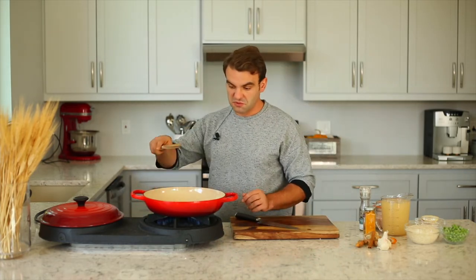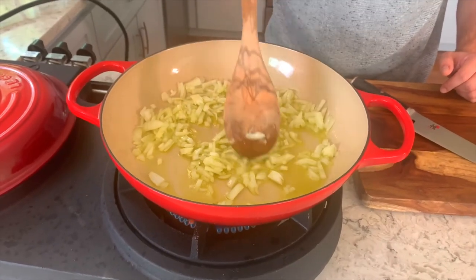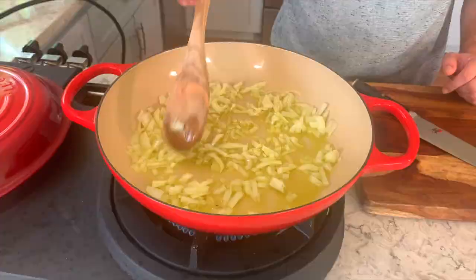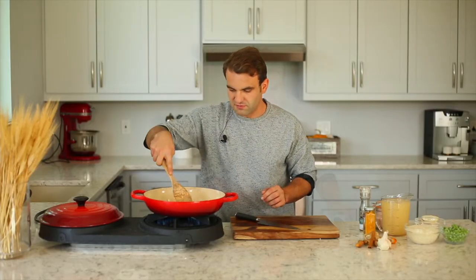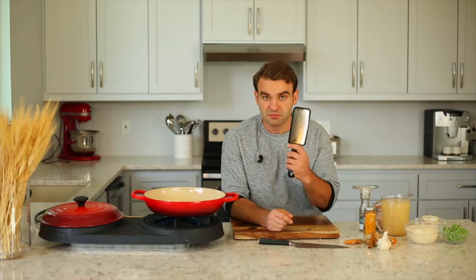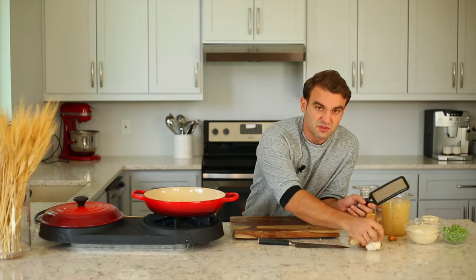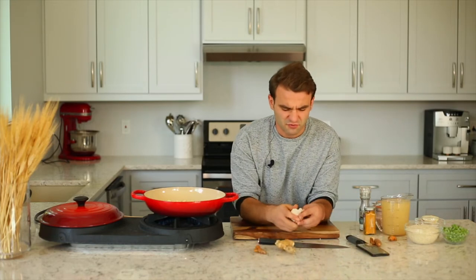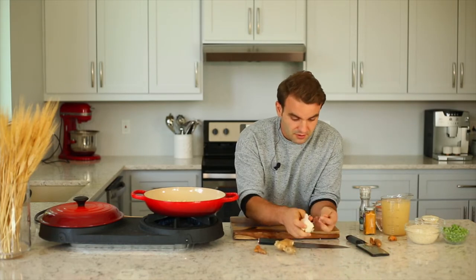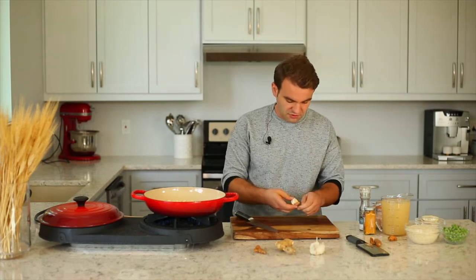Take a nice wooden spoon and stir for a bit, make sure they're spread evenly. Now while the onions are getting fried, take a zester, some turmeric root, some ginger root, and garlic. You've got to grate them really, really fine. Let's start with the garlic — just crush it a little bit so it will be easier to peel.